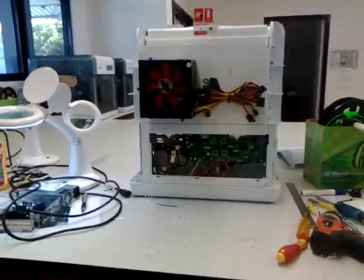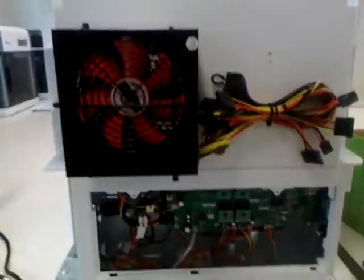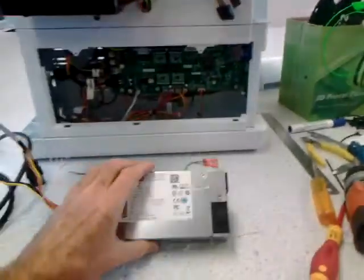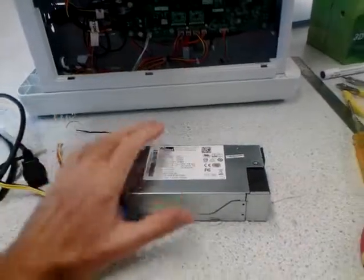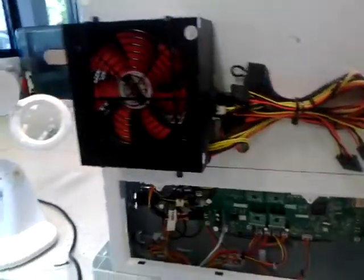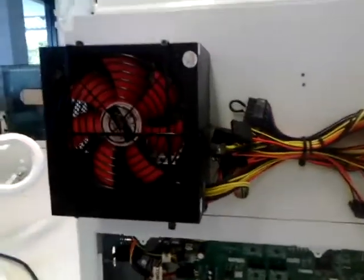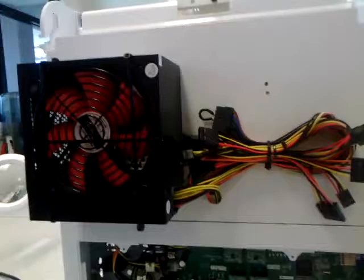Just a little update on the repair to this da Vinci printer. Here's the old one which was failing part way through the print. I found an ATX style case PC power supply which I was using for an old RepRap Pro printer.